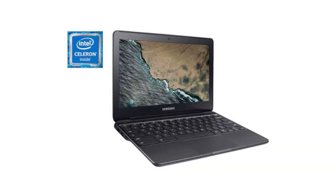Today we are looking at the Samsung Chromebook 3. It is an affordable computer for all your basic everyday needs, for a great price and good quality from Samsung.